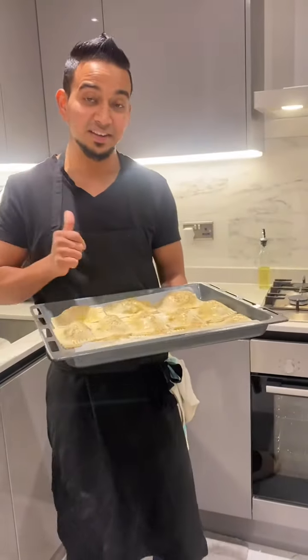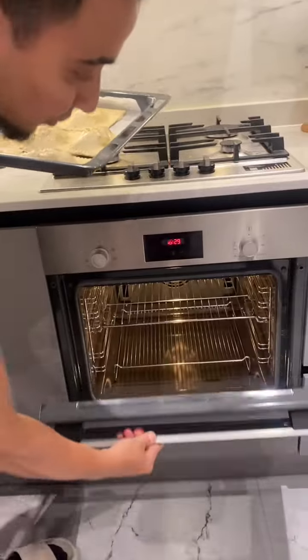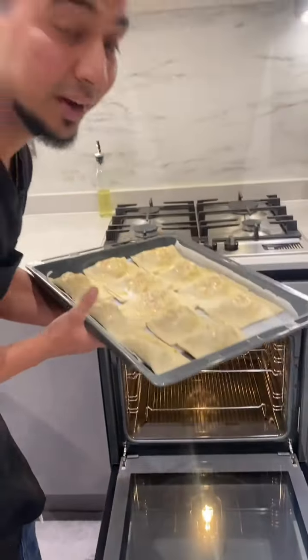So let's make these delicious puff pastries — bake for 15 minutes at 200 degrees.